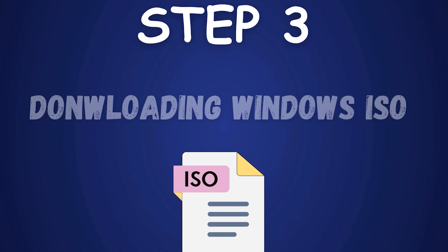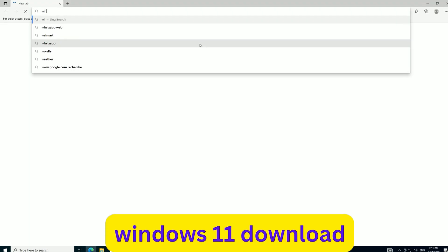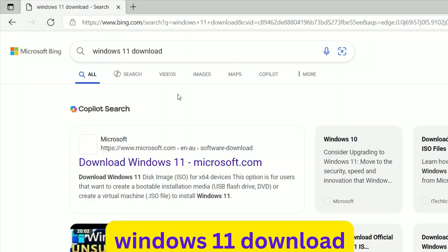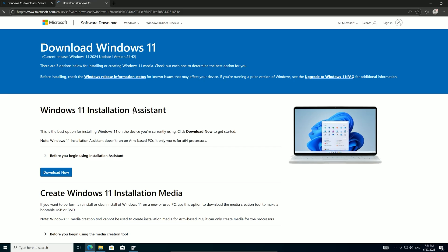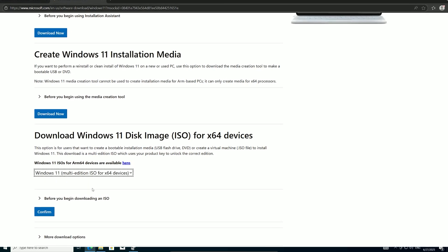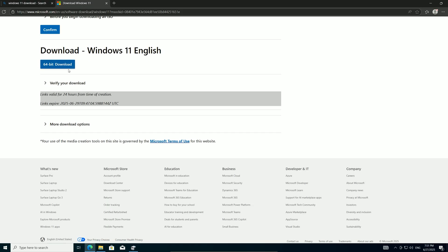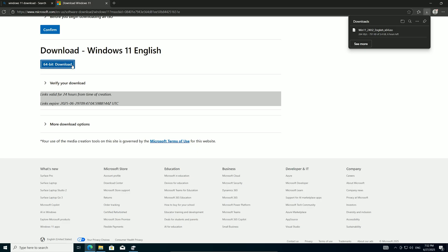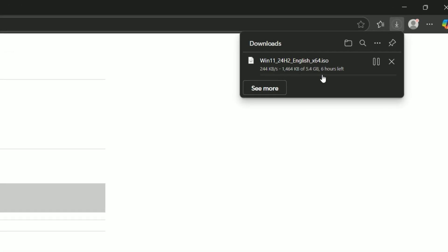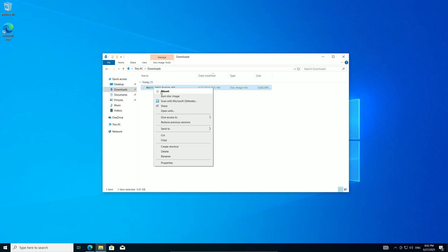Step 3: Downloading and mounting the ISO. Next, we need the Windows 11 installation files. Open your browser and visit the official Windows 11 download page at microsoft.com. Scroll to the disk image section, select the Windows 11 multi-edition ISO, click Confirm, pick your language — English for me — and click Confirm again. Finally, click the 64-bit button to download the Windows ISO file. This file is about 4 to 5 gigabytes, so it might take 10 to 20 minutes depending on your internet speed. Once downloaded, find the ISO in your Downloads folder, right-click it, and select Mount.